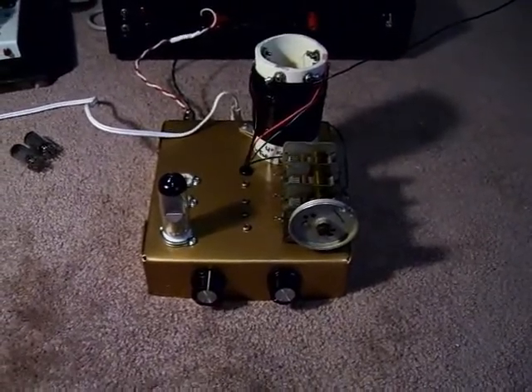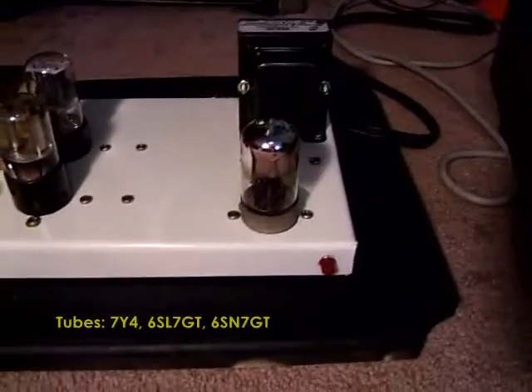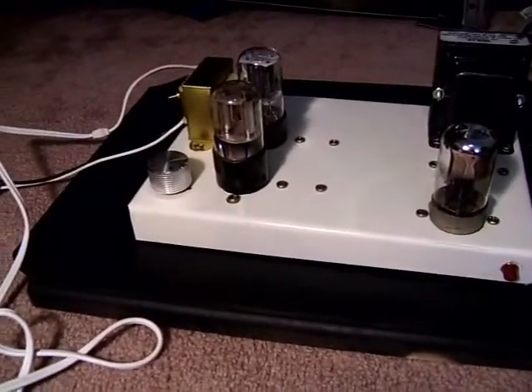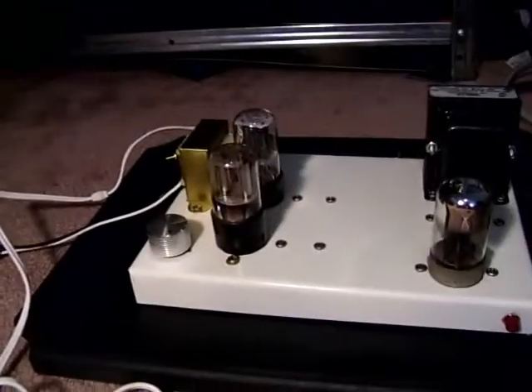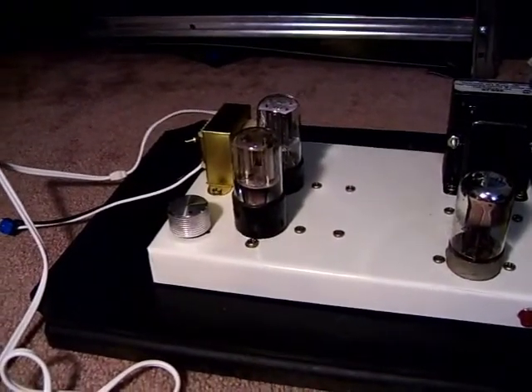I'll go over my test equipment real quick to show you what I'm working with. This is an audio amplifier I made. It has a 7Y4 rectifier tube, a 6SL7 preamp and phase splitter, and a 6SN7 as the power output. It's operated in class AB1.